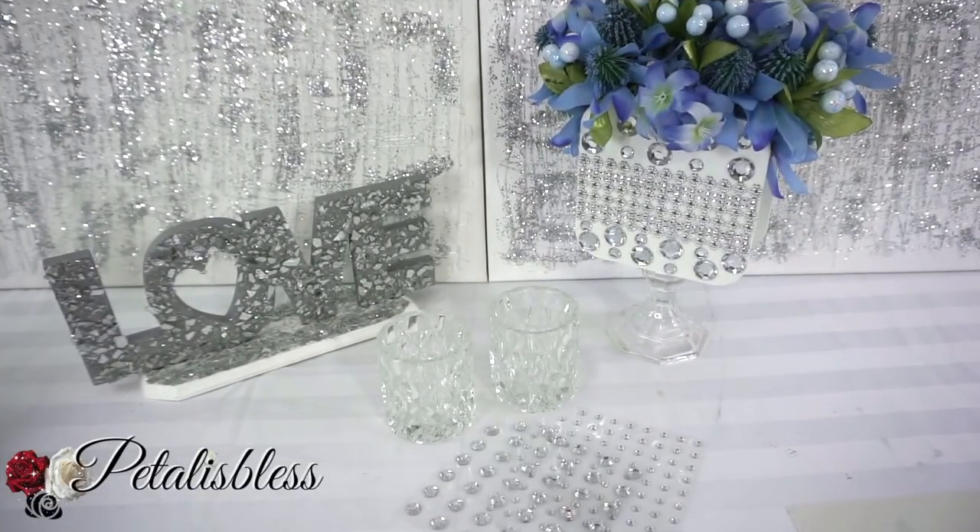Everyone, Petal is Less here — welcome back to my channel. I'm coming on to share with you guys a simple little DIY today. We're gonna bling out some Dollar Tree candle holders. So let's get into the items that we'll be using.